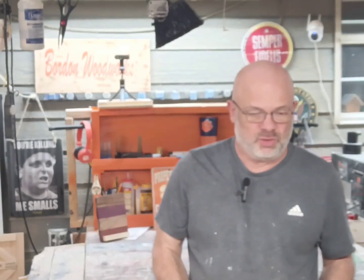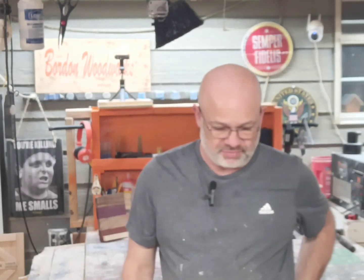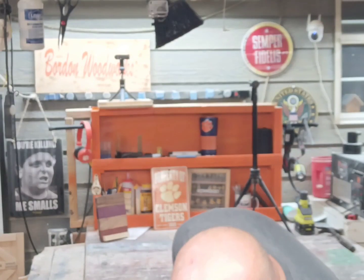I had a customer ask me to refinish some doors for her cabinets and some drawers. I've finished the drawers and already given them to her, but I've got 14 doors of various sizes.